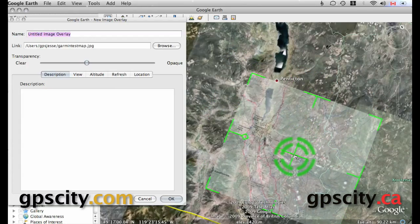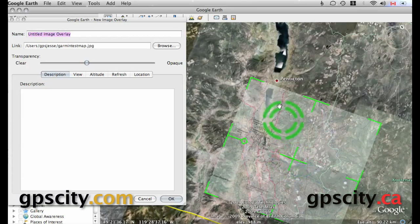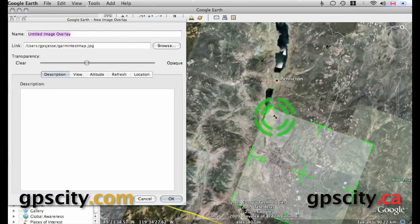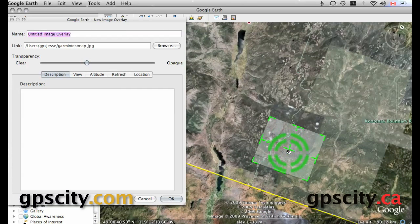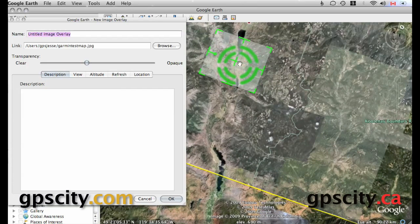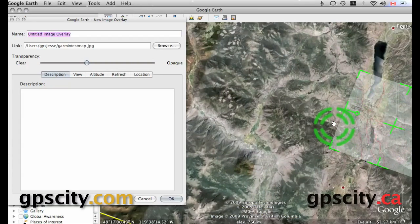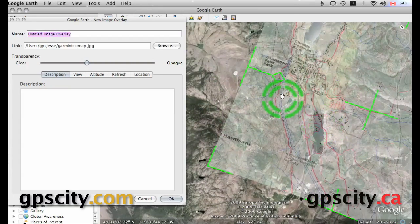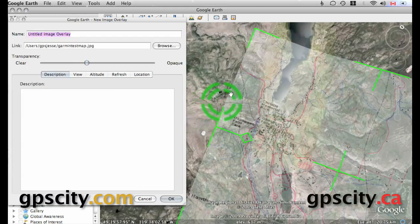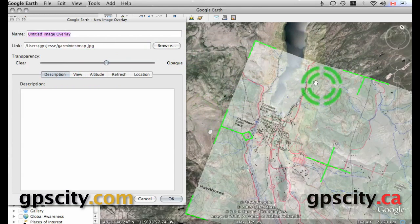I'm going to move this map by clicking on the center of it in the middle of those crosshairs, and then we're going to line up the map with the lake. Now we're going to shrink it by grabbing one of the corners, shrink it right down, and then move it to where it's supposed to be. It's probably best now that we zoom in because we're going to be able to see everything — plus the map is still too large. You'll see this lake is too wide compared to what's below it still.